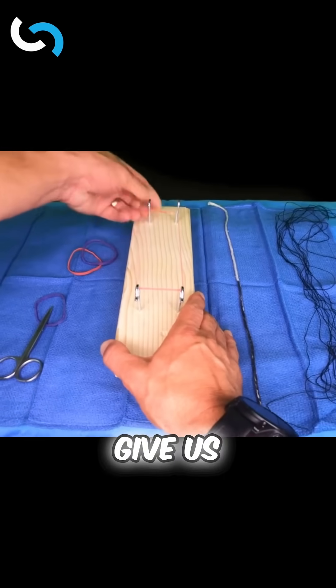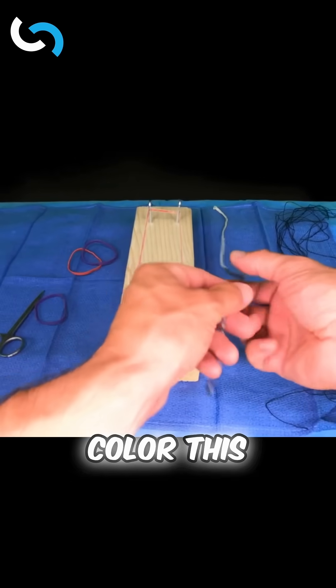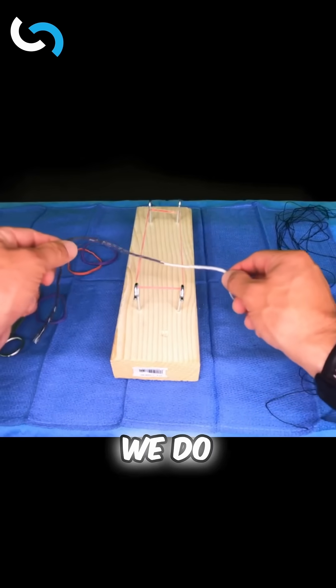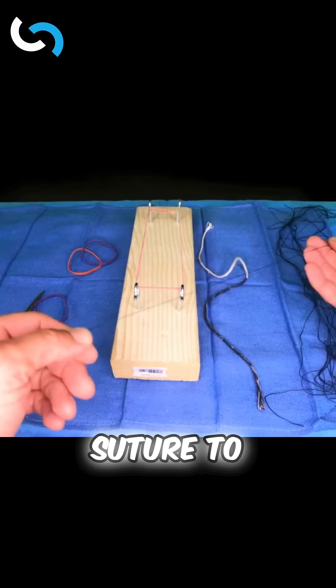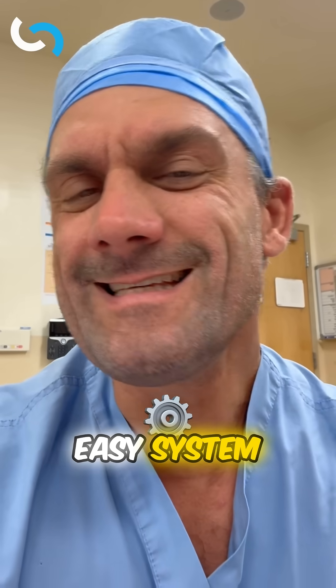We get one of these industrial rubber bands, put them around the hooks, and that gives us some nice tension. I picked up a colored string to help you tell left from right — that's what we do when we're beginning. When we get more advanced, we can use actual suture to practice those knots.